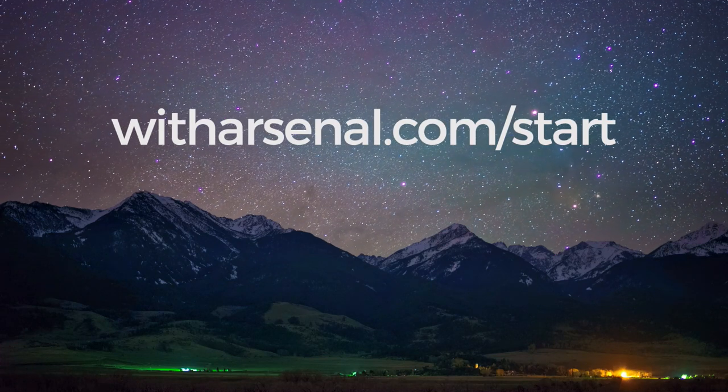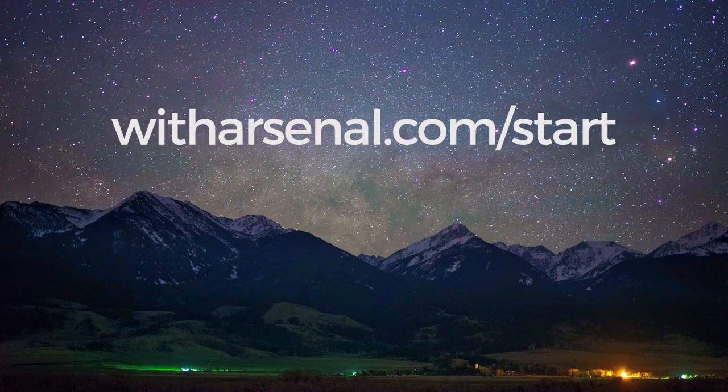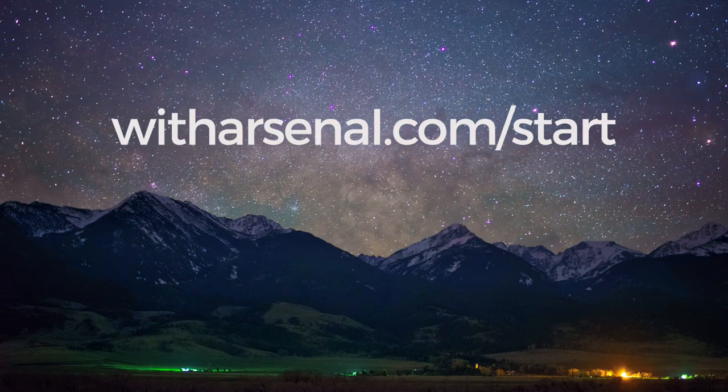Thanks for watching! Check out our next video and learn more about reviewing and sharing photos. You can find all our tutorials at witharsenal.com/start.